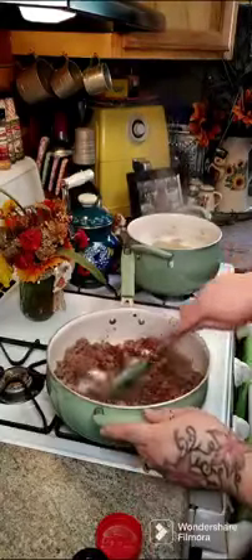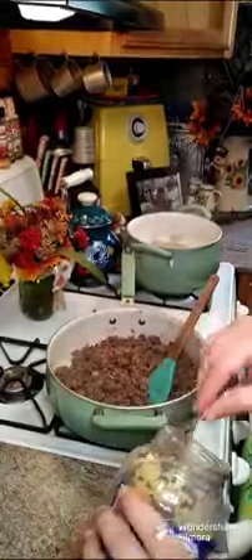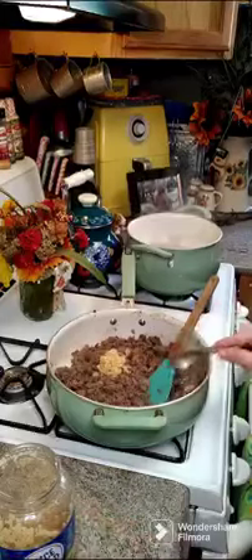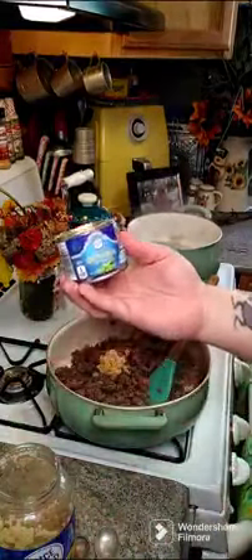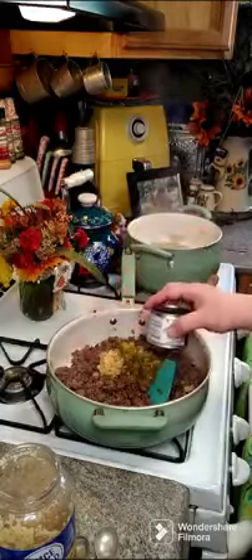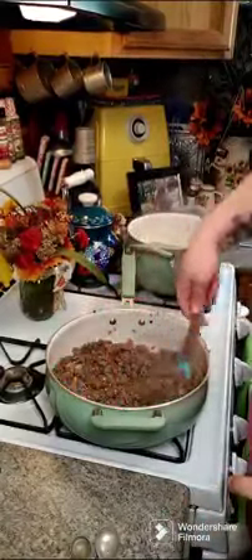We're going to go ahead and stir this around. You're going to need one tablespoon of minced garlic and a four-ounce can of green chilies. Make sure you don't drain your chilies — you want all the liquid in there.